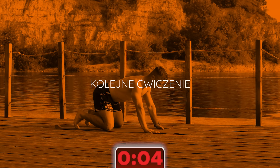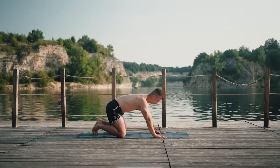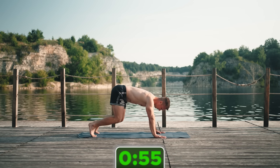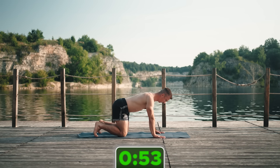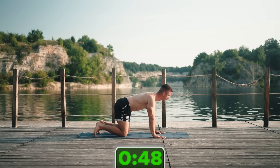Jeśli czujesz jakiś ból w odcinku lędźwiowym, to upewnij się, że nie szarpiesz tego ruchu — że robisz go wolno, że kontrolujesz. I przede wszystkim upewnij się, że napinasz pośladek, bo bardzo często jest tak, że jak ktoś ma słabe pośladki, to ciężko jest mu po prostu zaangażować pośladka.